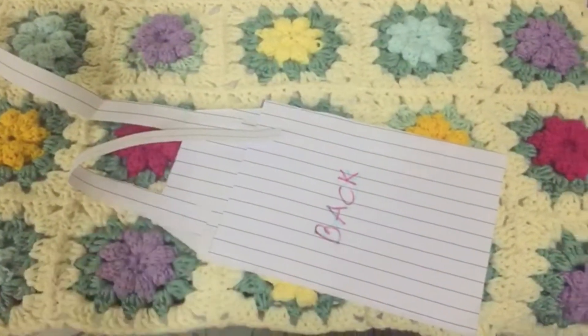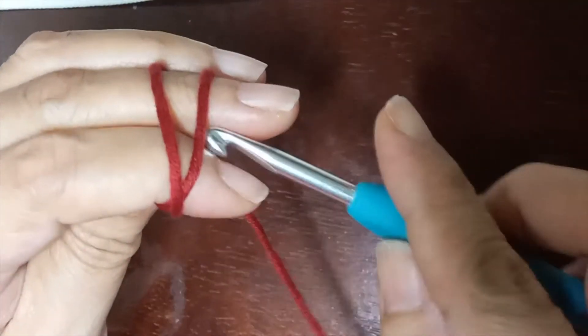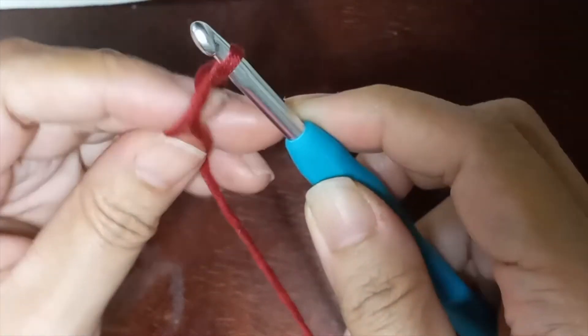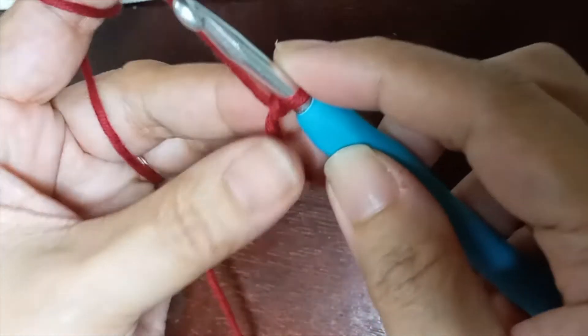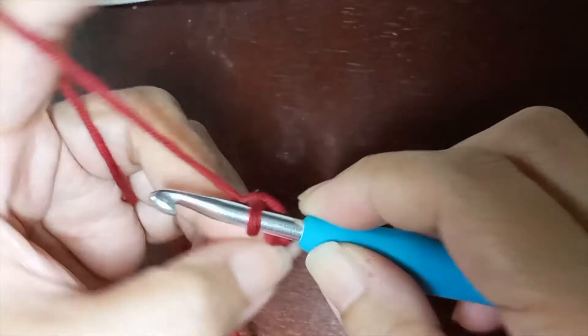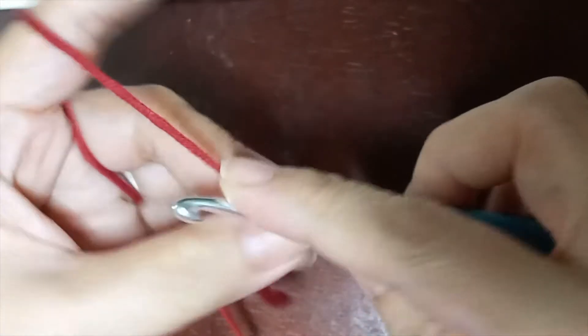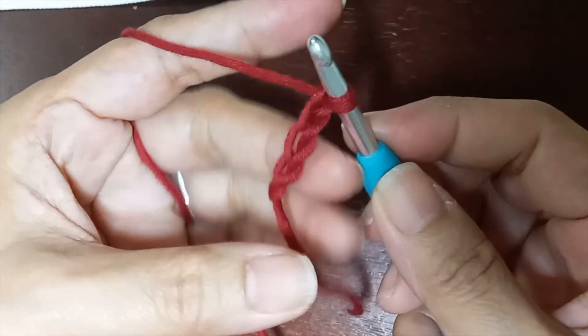Let's start our work by making a slipknot. By the way, you can use your own method in making a slipknot. For today's project I'm going to make a baby dress, so I'm going to create 33 chains: one, two, three, four, all the way up to 33 chains. I have created the 33 chains.